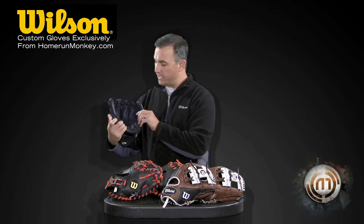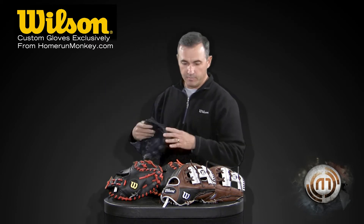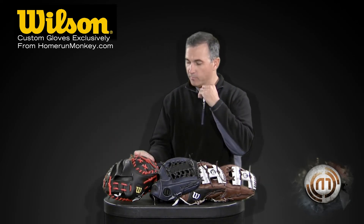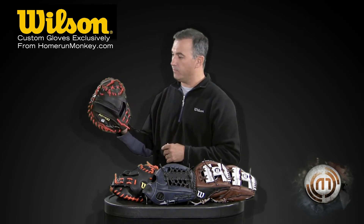Exclusively colored for Home Run Monkey — the 1782 in navy and black. We also did a couple of catcher's mitts: the M1BG, and then we have a custom glove with red lacing, the M1.